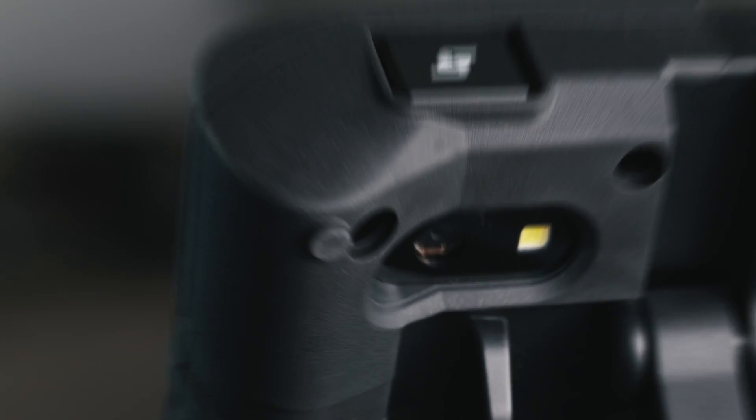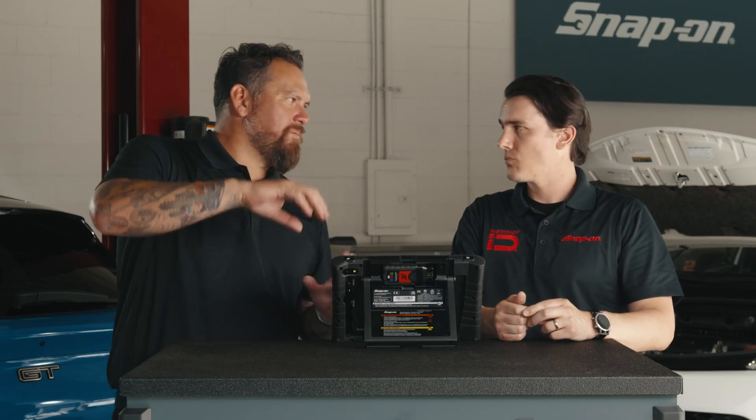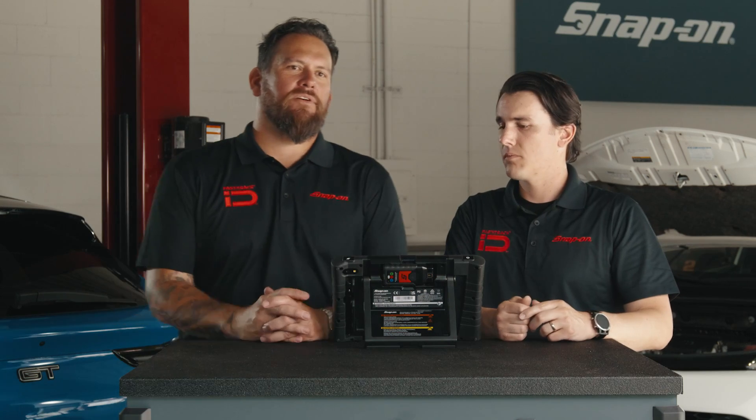Also around back, there's a camera with a spotlight. The spotlight is important because it allows you to take pictures in dark environments — not always the best lighting in shop environments. You can also use that camera to take pictures of the VIN, so if you want to identify a vehicle by the barcode, you can take a picture and identify the vehicle that way. And with that light, maybe it's up on the dash or in a dark place — that's really great.